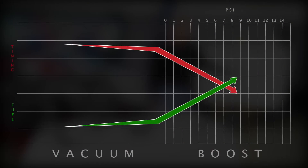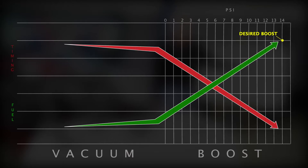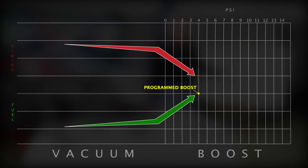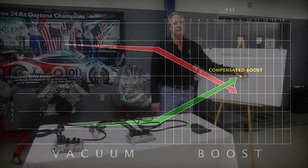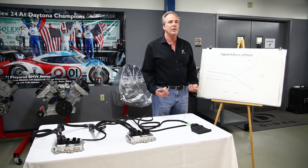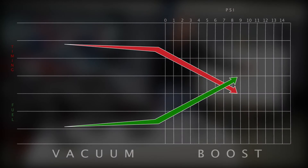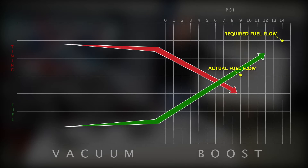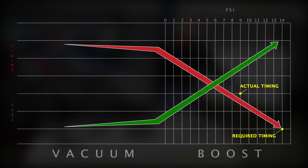So it works essentially like this: normally the engine runs nine pounds of boost on a standard BMW, and we want to run 14. So what we do is we tell the computer that the engine is making four pounds of boost, so the computer then raises the boost back up to the nine pounds it thinks it wants to make. Basically, we're telling it it's low, so it raises it back up to its target. But now we have fuel flow for nine pounds of boost and we're running 14, and we have ignition timing for nine pounds of boost and we're running 14.